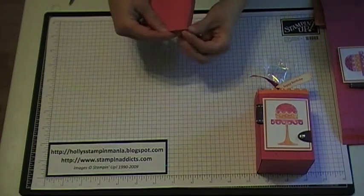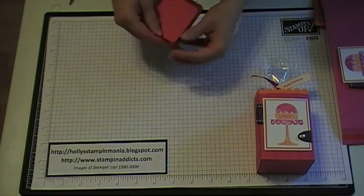Fold them up to create your box, then kind of pinch the corners a little bit so they're more squared, not rounded.